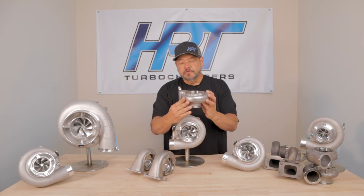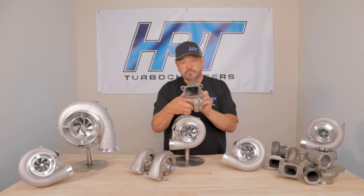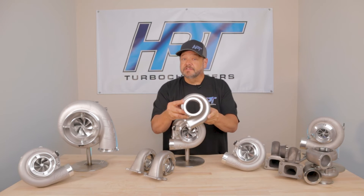That 70mm turbine wheel on your car, paired with either a 68mm inducer or a 71mm inducer turbocharger, is going to support well over a thousand horsepower. That's a big jump.